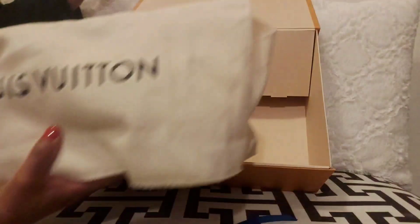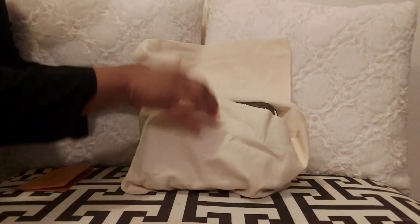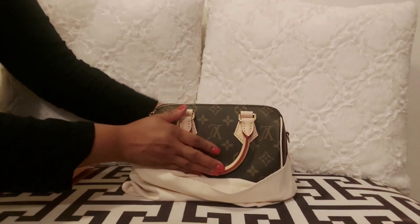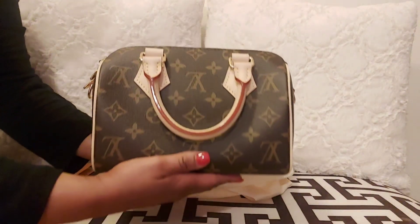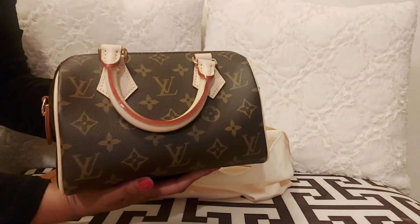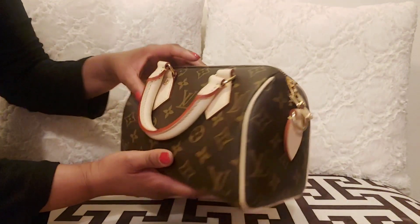As you guys can see, it's from Louis Vuitton and I was so excited to get this item. So I decided to get the Speedy 20 in the monogram print. I love this bag. The size of the Speedy 20 in inches is 8.1 in length, 5.3 in height, and 4.7 in width.